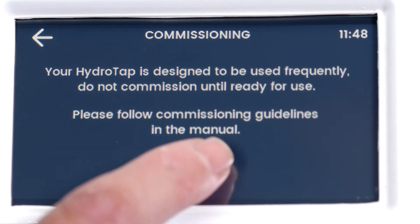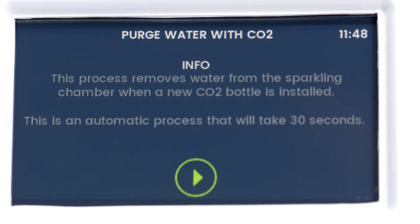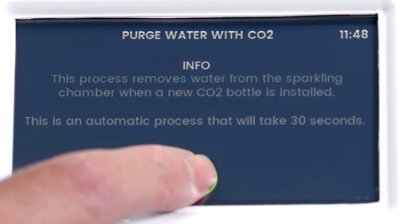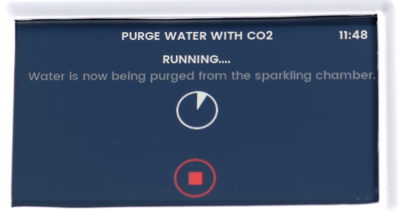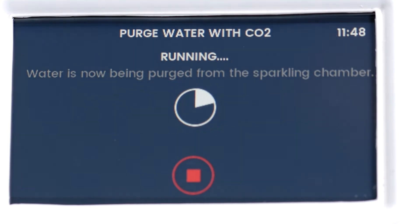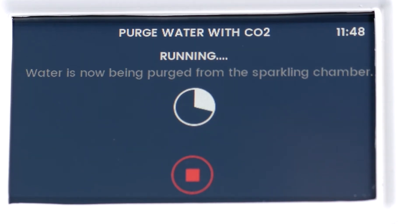The next screen explains the reason for commissioning the HydroTap. Press the arrow button to go to the next screen. The next screen is the CO2 purge screen. Press the play button and the HydroTap will run through a 30 second CO2 purge procedure. If you need to stop the purge, press the stop button and then restart the CO2 purge with the play button again.